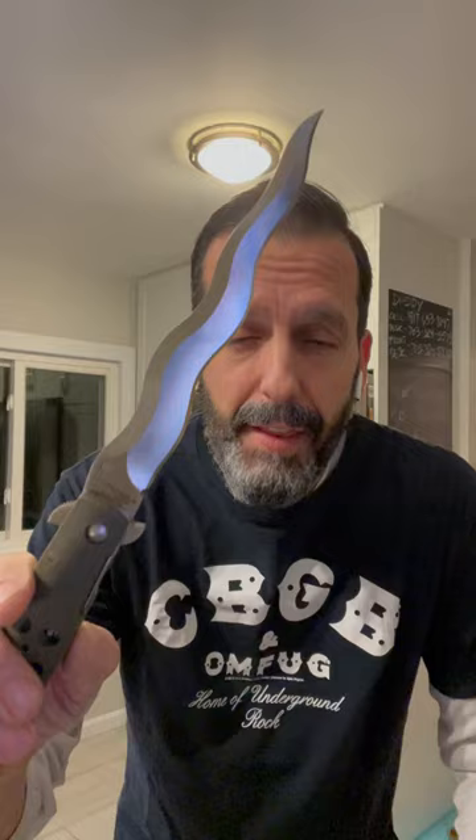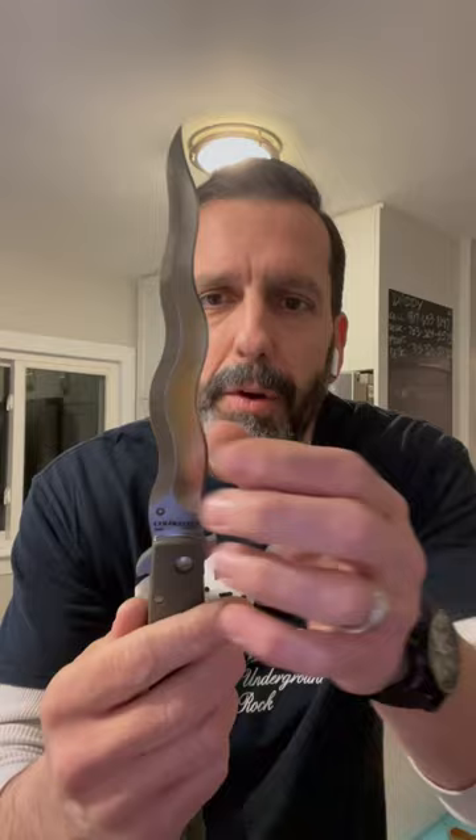But all of those curves, when you whip it around, they whistle through the wind and it sounds like sound effects in Jason Bourne or something. Listen. It's kind of fun.